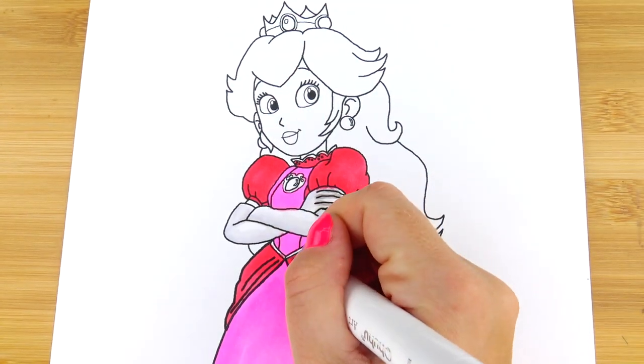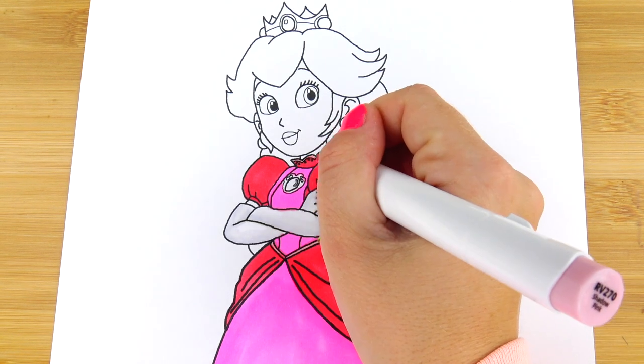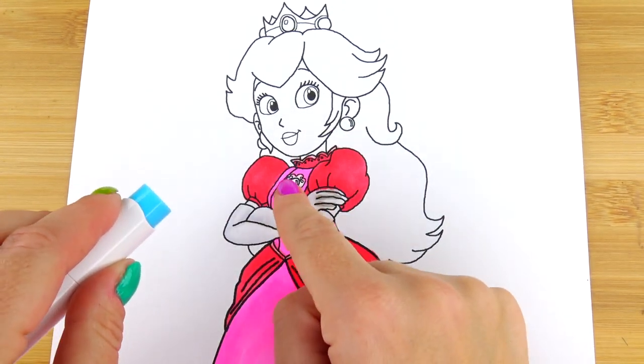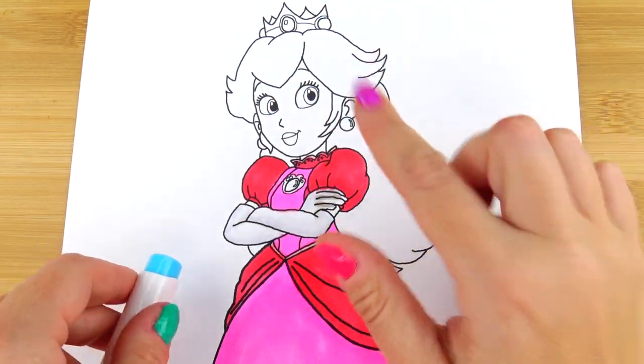The same pale light pink color goes on her belt. And for the color of her dress jewel, this is a perfect blue color for the jewel on her dress, her earrings, jewels on her tiara, and her eyes.